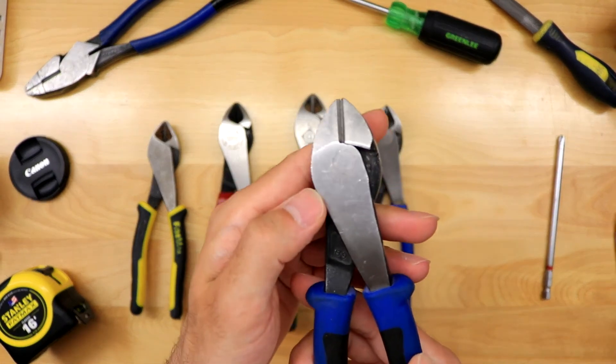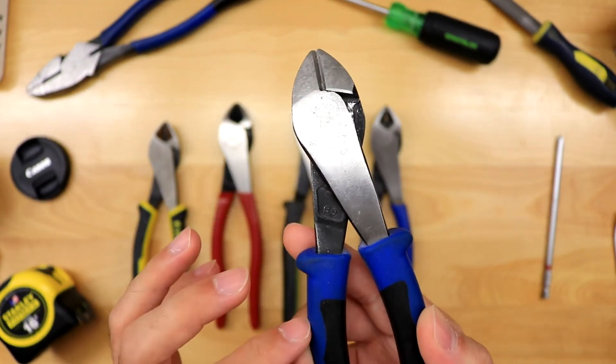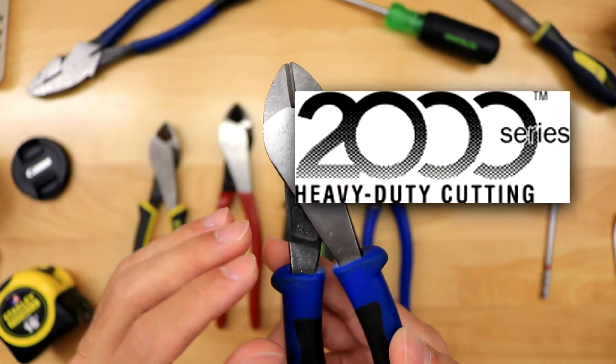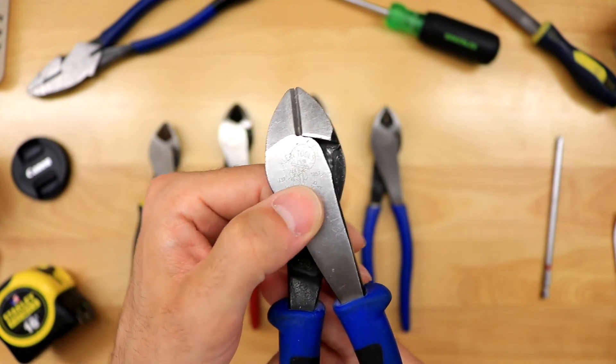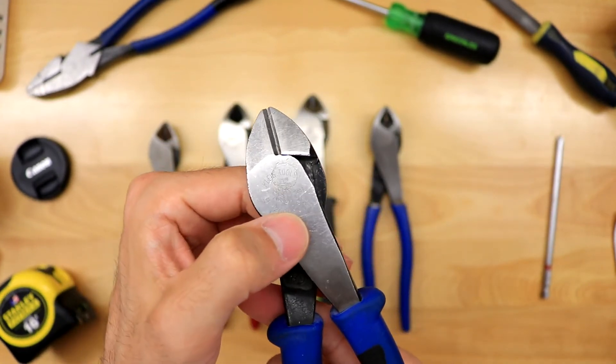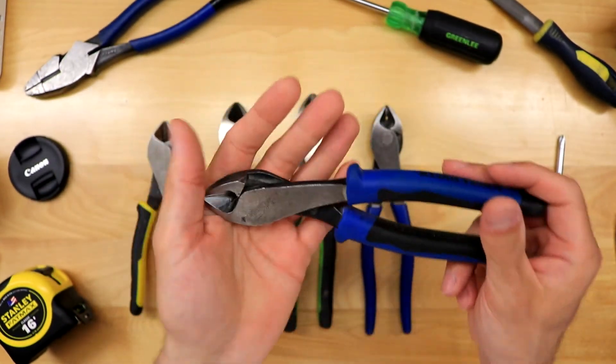Between these two, the metal and the cutting head is the same. This one is the J2000 — J is the Journeyman series grips, 2000 is the heavy duty cutting knives, four is the angled head, and eight is the length.